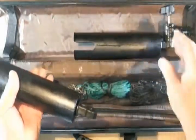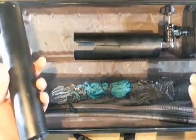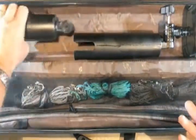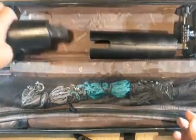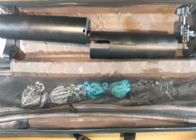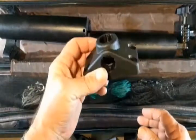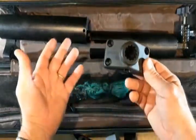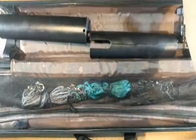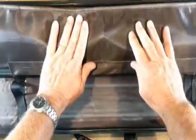We put the rod holders in — and by the way, we have two of them, so when you set up our system you don't lose a rod holder. That's why we have two rod holders. You can put them in on each side by side — it really doesn't make a difference, it's just for storage. In this particular case there's a little extra space for the boat mount, but of course it will be mounted on the boat so this won't be in the case at all.